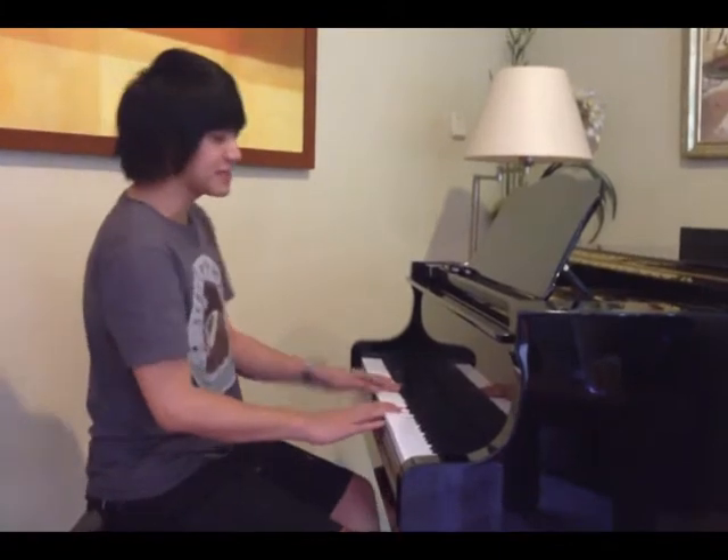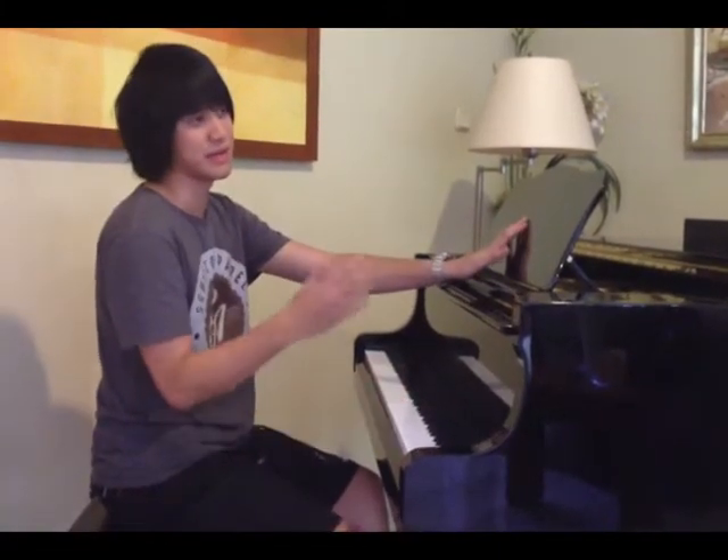Mungkin kalau gue, all fingering tuh dari salah satu buku namanya Hanon. Ini buat pemain klasik, maupun pemain jazz, maupun pemain pop rock, dan lain-lain, menurut gue itu bukunya bagus. Karena itu fokusnya emang buat finger, bukan untuk genre lo.